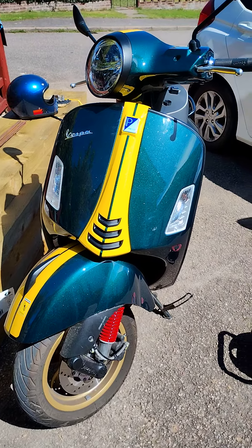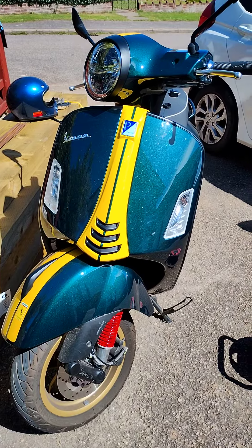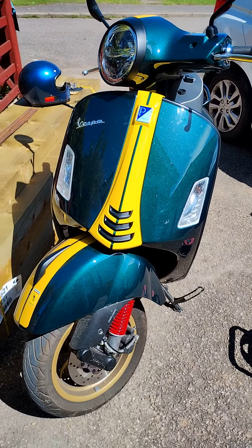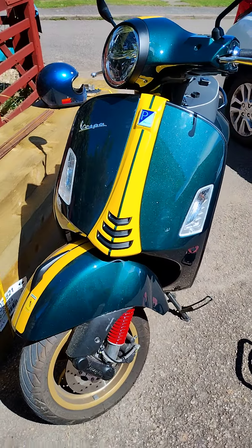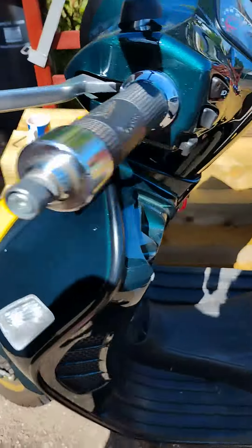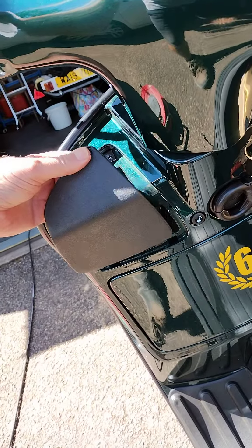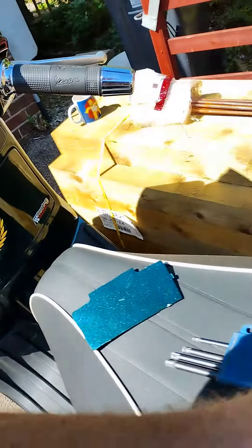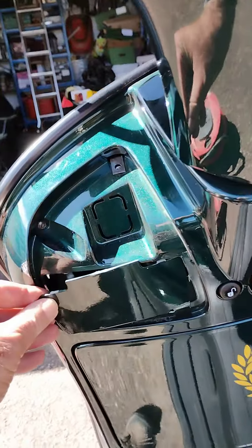This is a Vespa GTS 300 HPE 2022 and I wanted to replace the indicator relay with an audible one. What you do is remove the left hand knee pad cover and you're then faced with this.